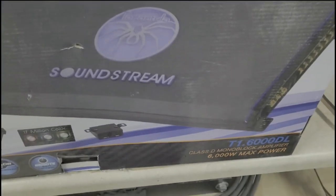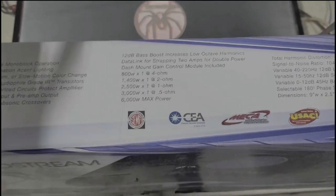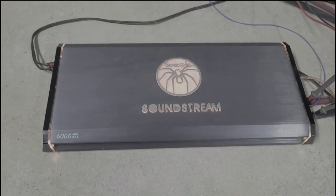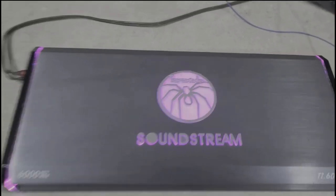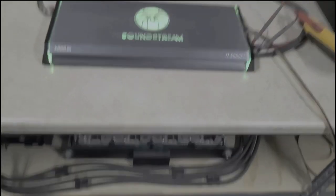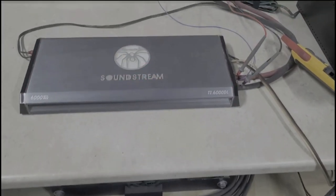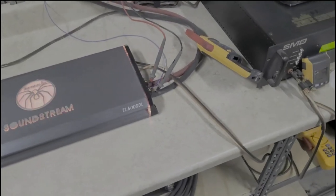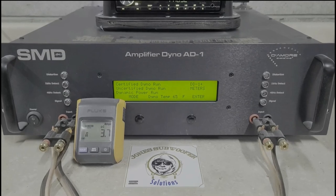It says 6000 watts max power on the front of the box too. The customer that had this was running it at half ohm, and he's had it running at half ohm for quite a while. We're running it on the C-max bank charging around 15.2 to 15.3 volts, no chargers on right now, hooked up with one-aught cable as per factory specs. We're ready to do our dyno runs.